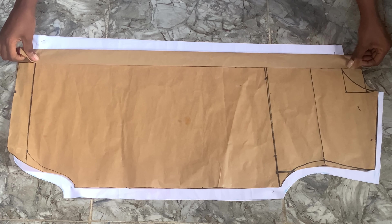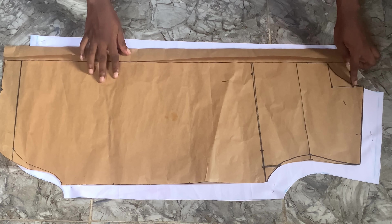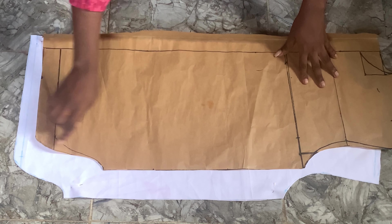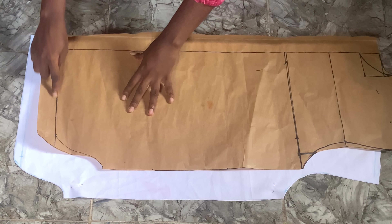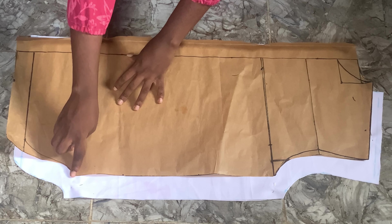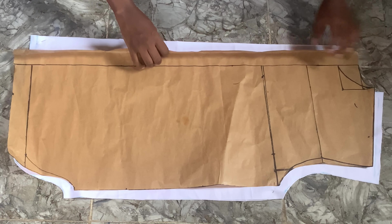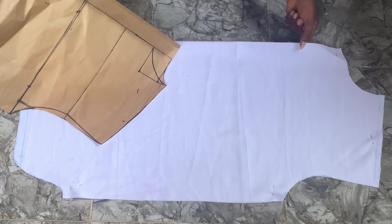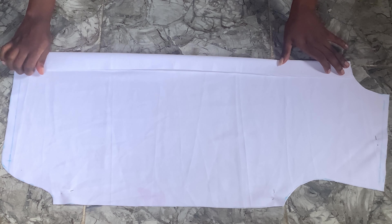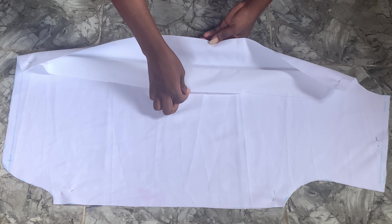Now this is the front piece. Remember we added allowances for the button of the shirt and that is the neck, so we already went ahead to cut out the neck. You have to be careful so as to keep it straight. We cut both the front and the back on one pattern, so I placed it in a way that was easy to cut out the front piece. This is the button allowance, which is three inches in total folded into one and a half.